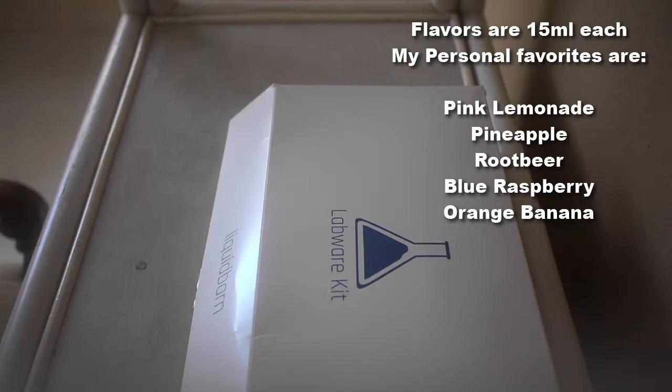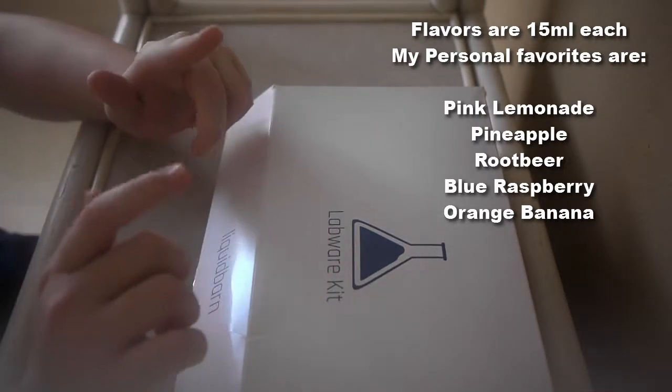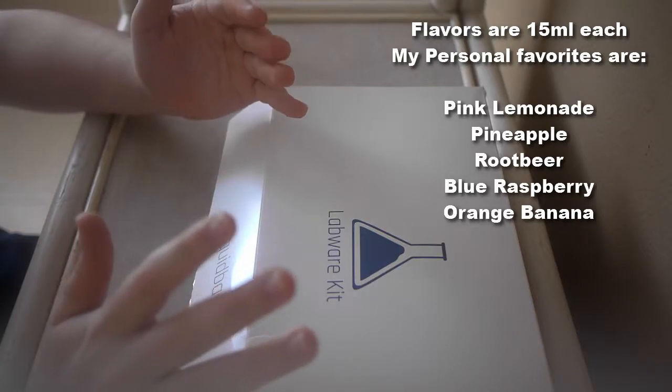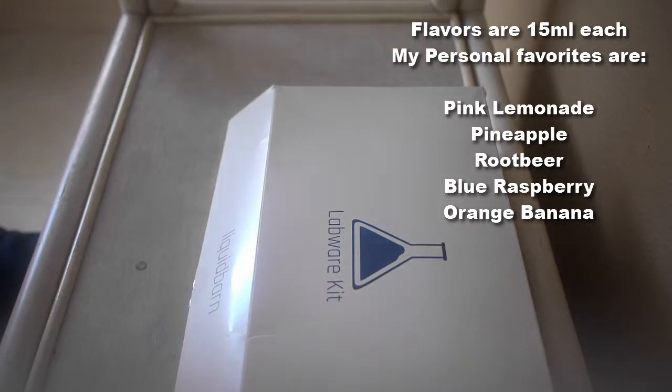Alright guys, we're up and close — as close as I can possibly get because I don't have a tripod. I've had this kit for about two to two and a half months now, and I've just decided to do a review because I've basically made a decision on what I think of it.